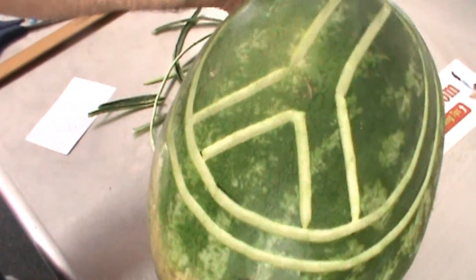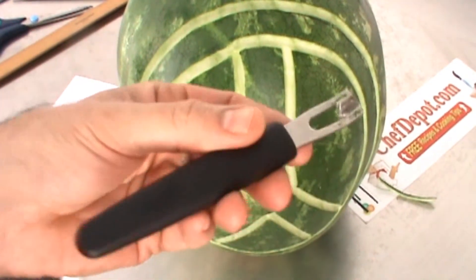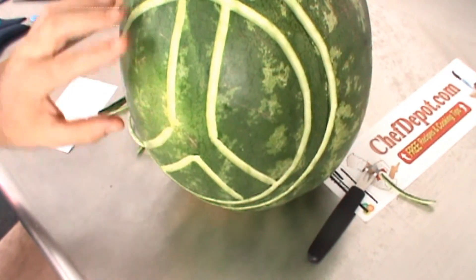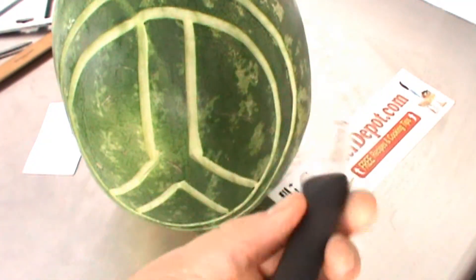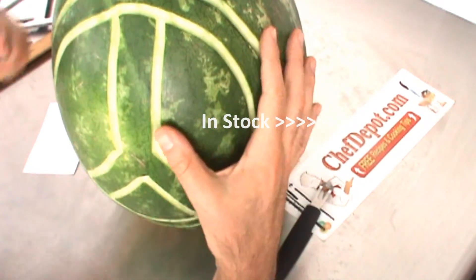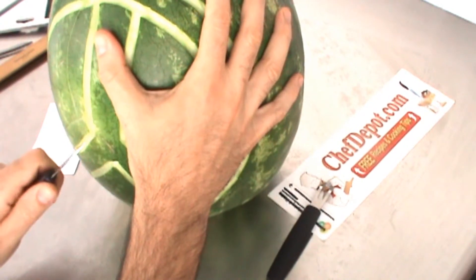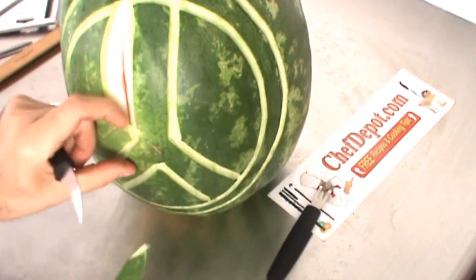You can see my peace symbol started. To do this easily you need the right tool — these are made in Germany, you can get them at the sponsor Chef Depot. I'm gonna finish this with the small knife. The next tool I'm using is a little hook knife, also called a tourney knife. I want a little bit of red showing here, so the easiest way is to cut a little bit off like this, follow it along, then go straight in and even out the angles, removing some of the melon to give it a more defined outline.